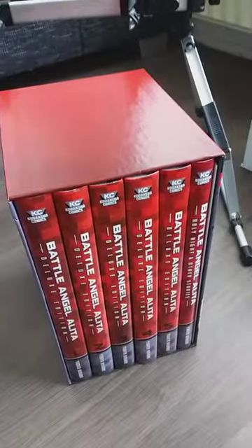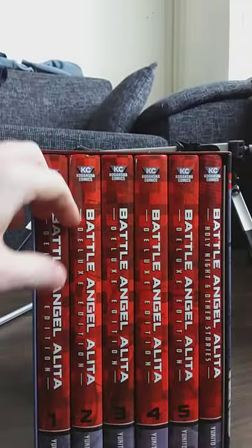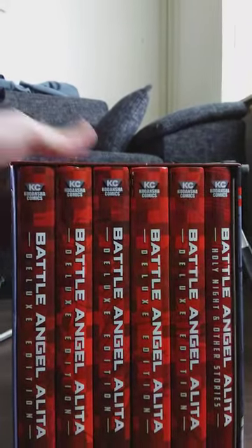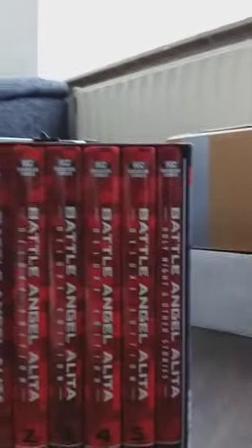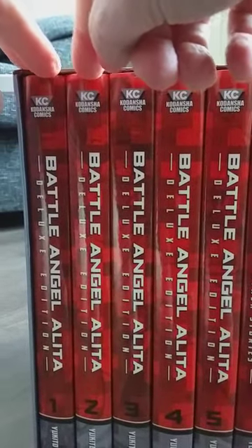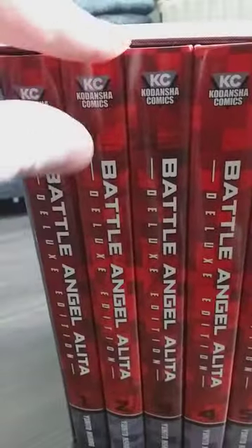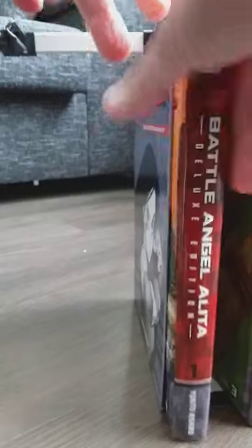So what is Battle Angel Alita? I always - how do I get this out of the box? Maybe I'm not sure if this works. I'm gonna use my foot here. It's not gonna work either - I need to be creative. Come on, get out of the box. I need to get one out and then the rest will come. I'm holding the camera with my feet, all right.